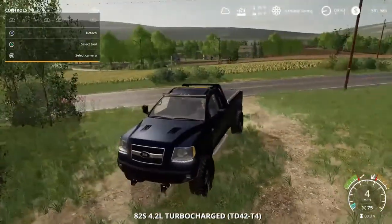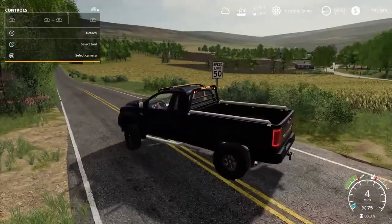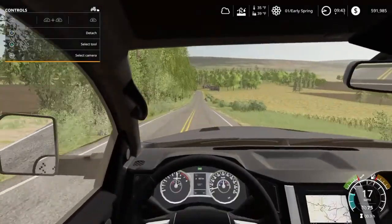We've got to go pick up the planter, our planter. We've got to connect it to the truck and then go put some seed inside.